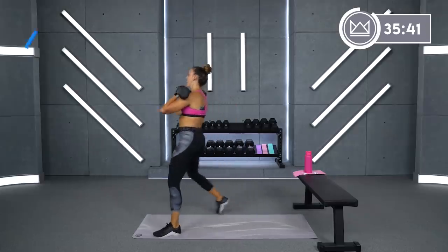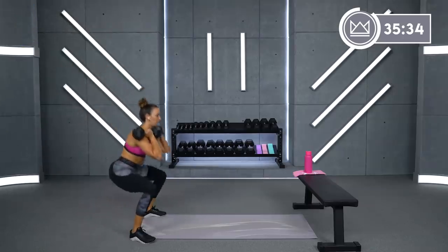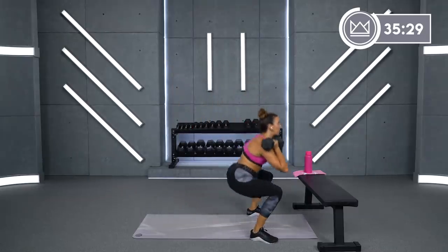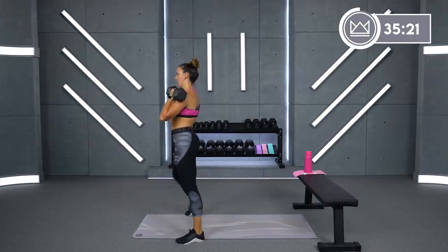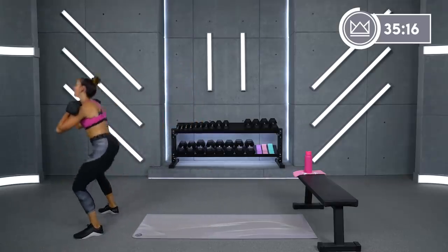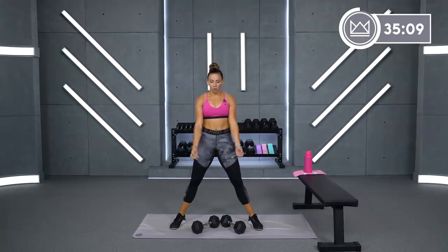Almost done with our first superset. 15 more seconds. Give me some good time under tension — stay squatting. And breathe. Plie squats, we're back in the middle. You can also just do one heavier dumbbell or a kettlebell if you have that.